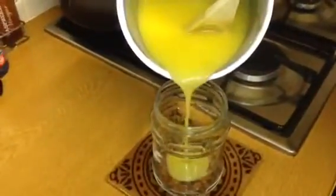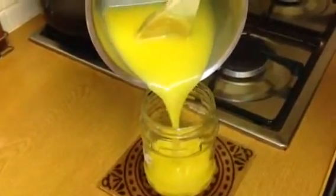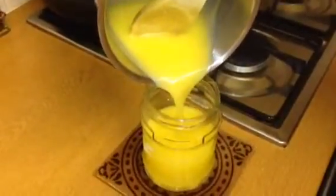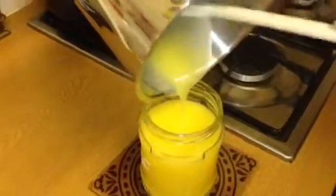Now I'm going to pour it into a sterilized jar. Putting a jar through the dishwasher is enough to sterilize it, and other than that you can do it in the oven — you can obviously look up precise temperatures and so on for doing that.